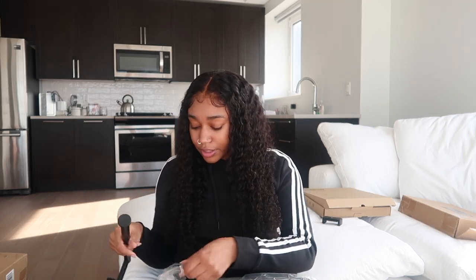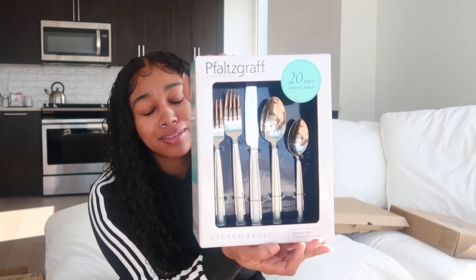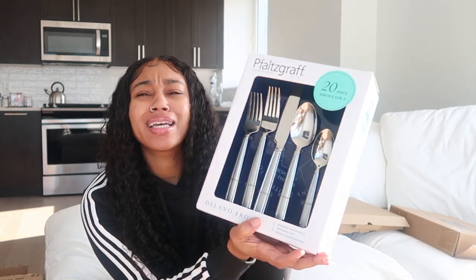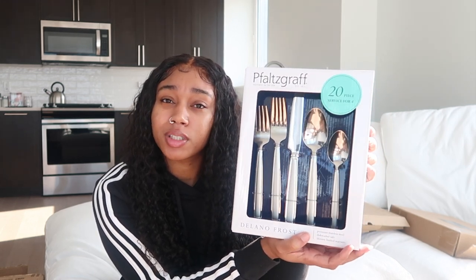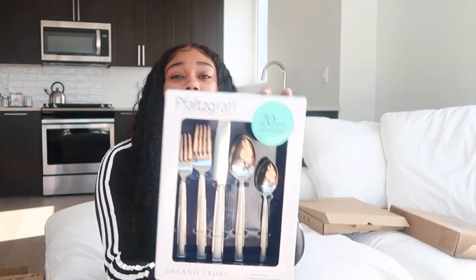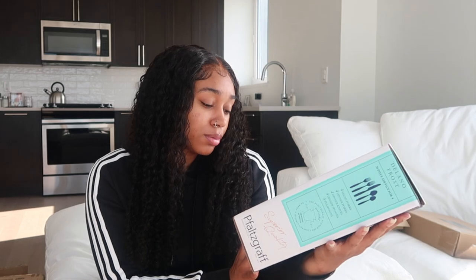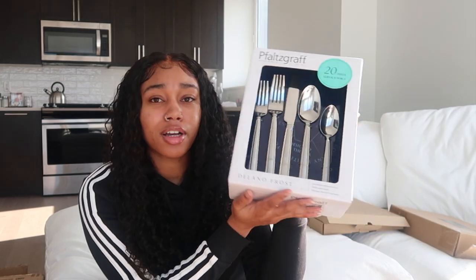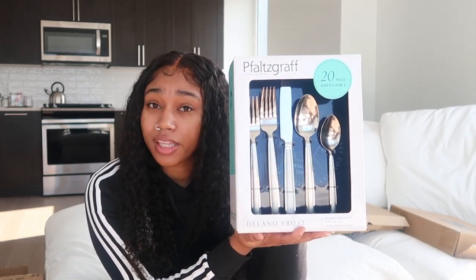The next thing is actually not from Amazon — it's from Wayfair — but I needed this so bad: a new set of silverware. The set I had was hurting my fingers. I love love love this set; it's similar to the ones I have at home. It's called Delano Frost and it's from Wayfair. Get these if you want something that is smooth around the edges and just feels really nice.